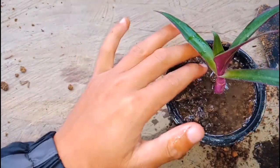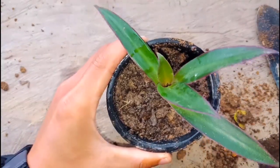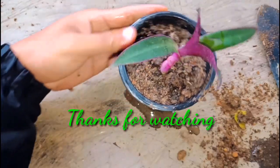The drainage is good — let's check it out. This is how you plant Rio cuttings. Thank you for watching, take care, bye!